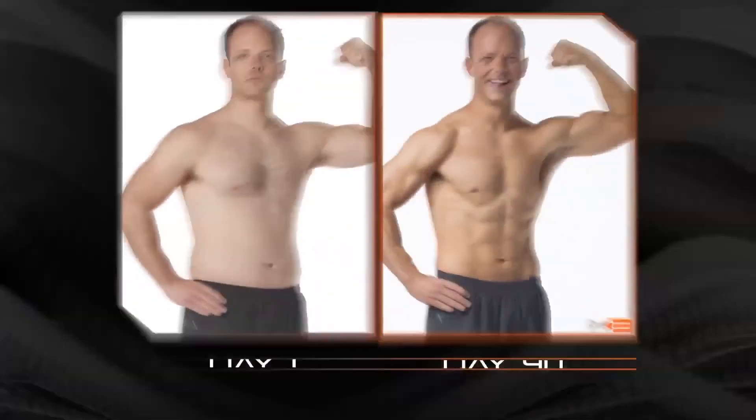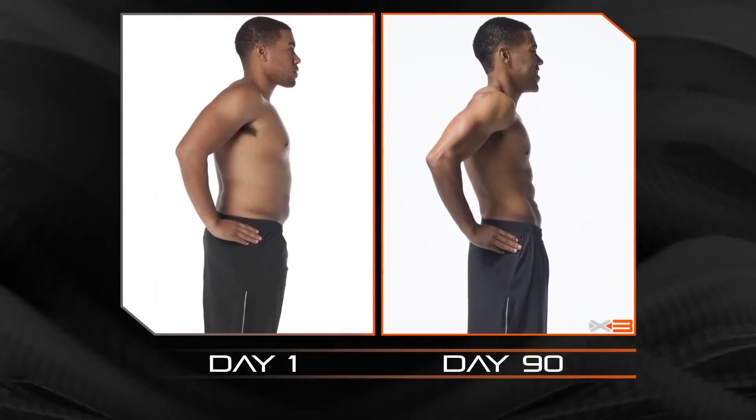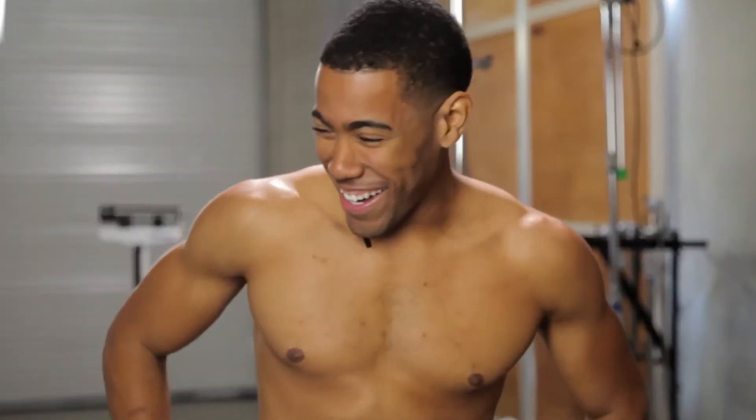To be able to see the results that you get in such a short amount of time — mind-blowing. That's a really big difference. That's crazy. Look at that. I'm ready.